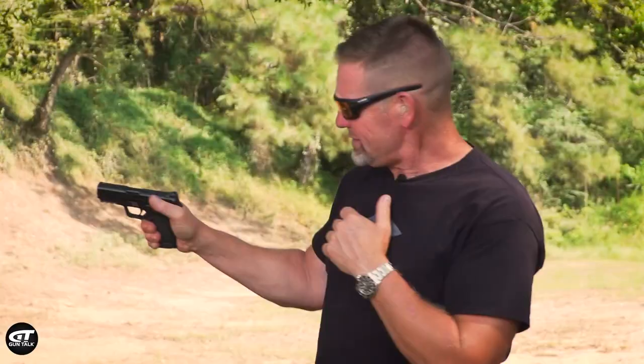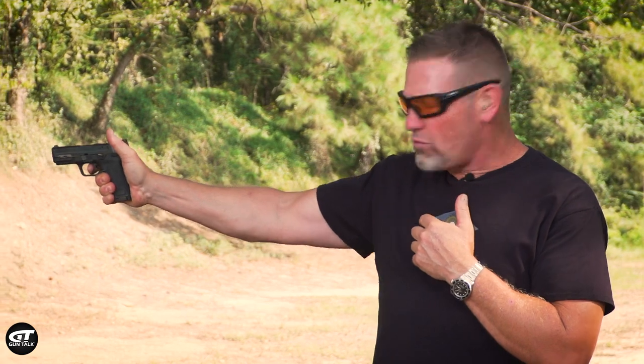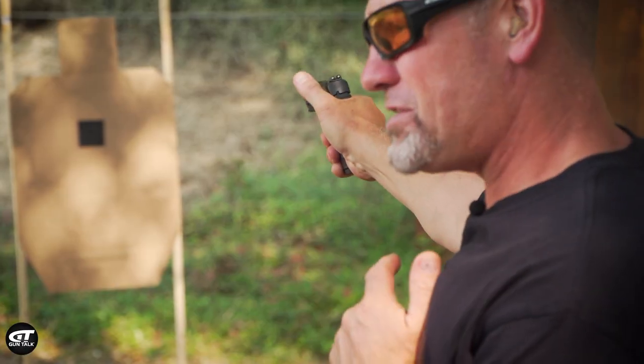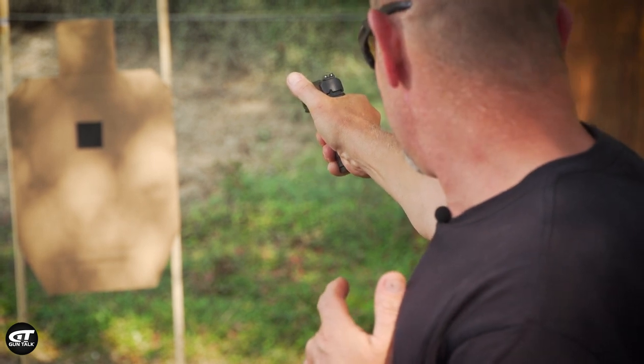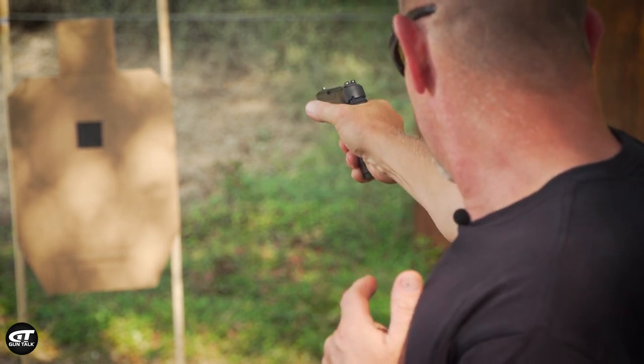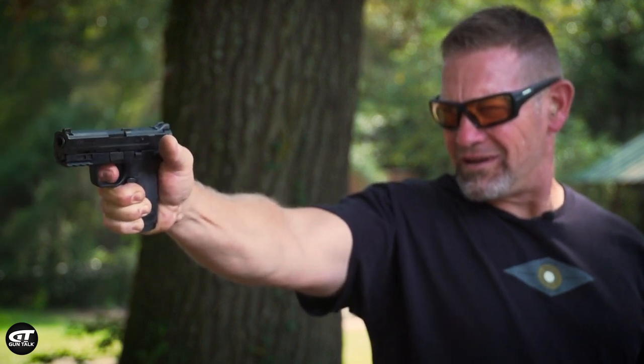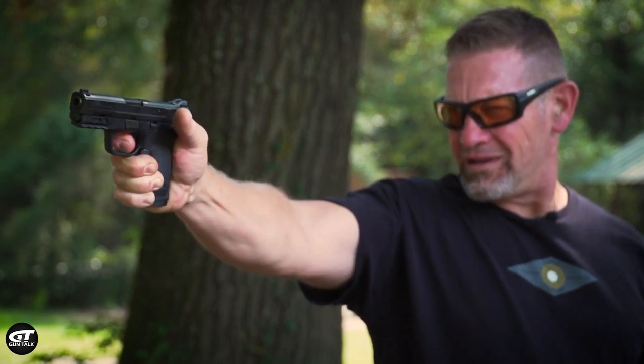Let's do this live fire — I'm gonna prep up a magazine. If I hold the gun one-handed, watch where my thumb is and tell me if it does anything to maintain my grip. The thumb really doesn't do anything.